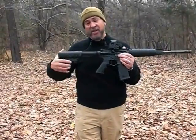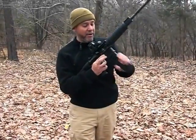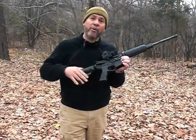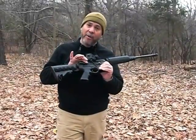It has a collapsing stock with a 6-position adjustment, pretty standard overall with standard controls as well. What's most significant on this rifle is the lower receiver. The lower receiver is a polymer lower receiver paired with an aluminum upper receiver.